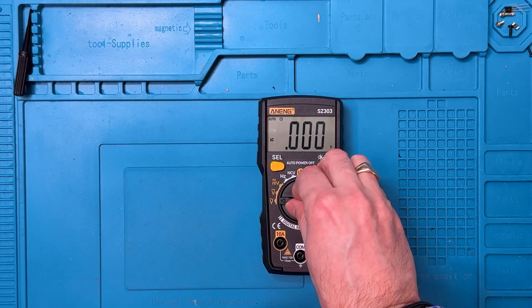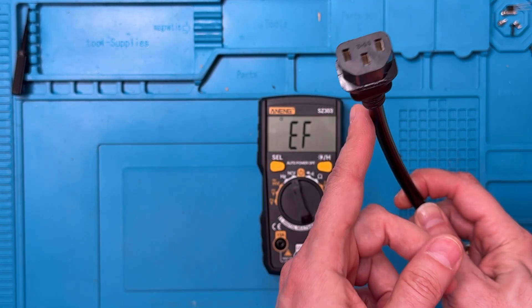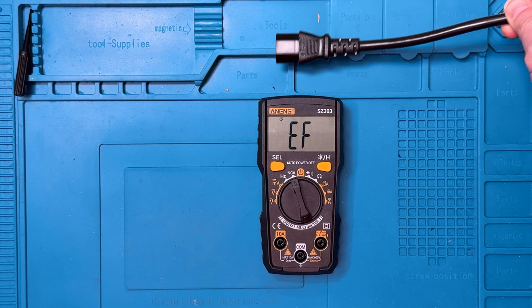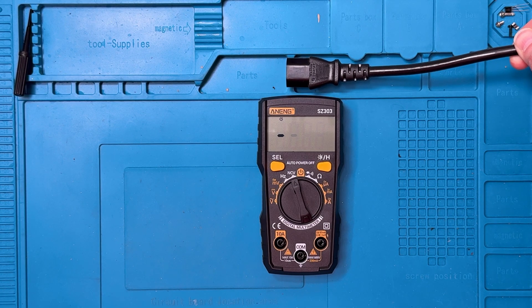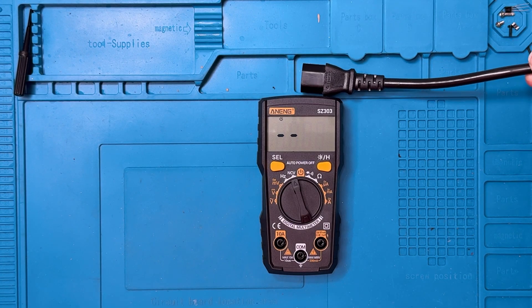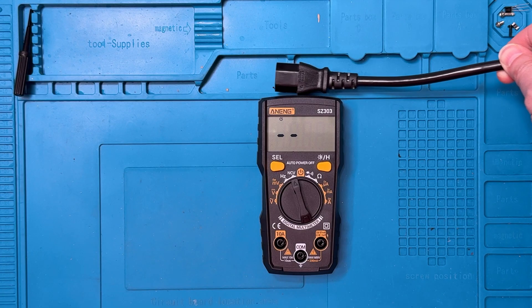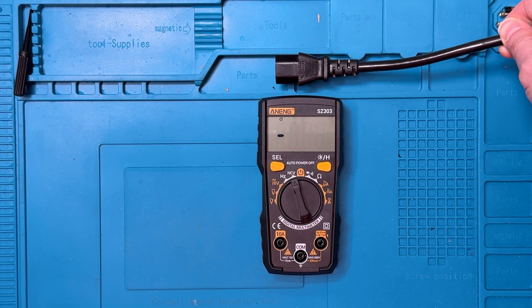For non-contact voltage, we'll set it to the NCV position. The display shows EF. I take this plug — the hot wire is along this edge — and that should trigger the non-contact sensor. The sensor is usually at the top. It's sensing something when I'm about a centimeter away. When I get closer, especially right on top of the middle, I get three bars and rapid beeping. At about half a centimeter, I get two bars. I do get three bars reliably when I'm right on top of the center. It's nice to see sensitivity out at about one centimeter — pretty reasonable performance, and better than many units I've tested.